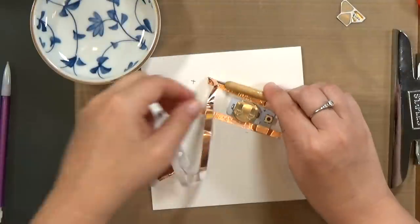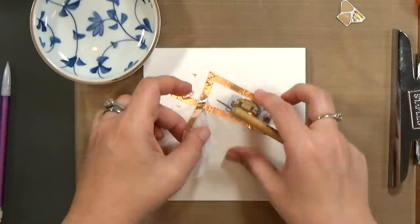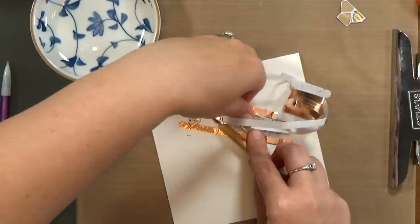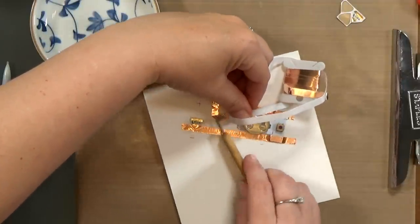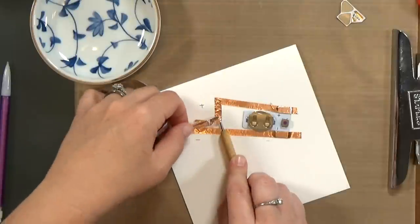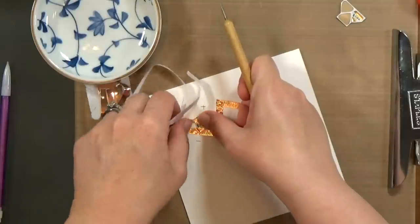Let me show you how to fold the tape. It may seem a little counterintuitive. The first thing that you do is bend it in the opposite direction of where you want it to go. So I wanted it to come down, so the first thing I did was bend up. And now I want it to go to the left, so the first thing I'm going to do is bend it to the right. When I do that, the tape is sticky side up. So I'll fold it one more time and my sticky side is down again.